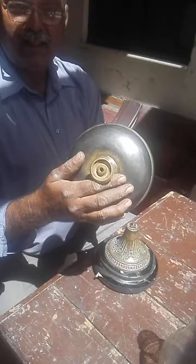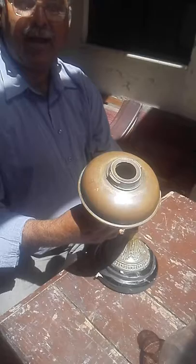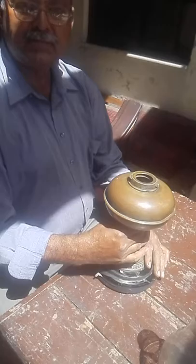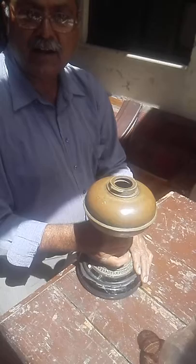Now the tank of the kerosene oil is going to be screwed on to the top. Now it is tightened up.